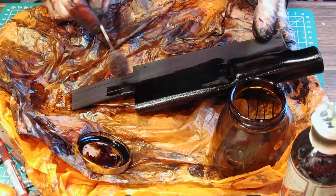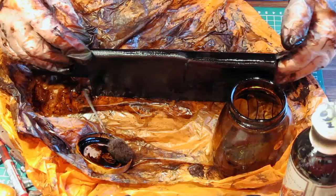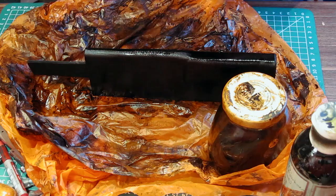I'll stand the sheath on end like a little tent so it's not laid flat — let the dye soak in. If it looks patchy when I come back it'll have another coat; if it doesn't look patchy it can stay as it is.